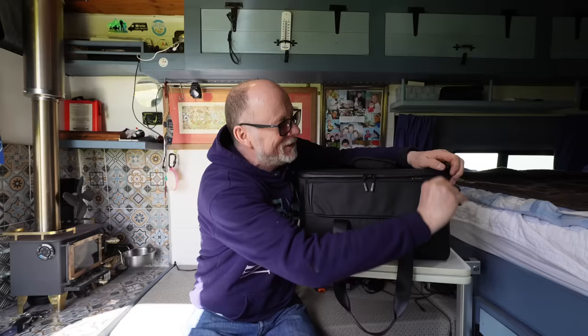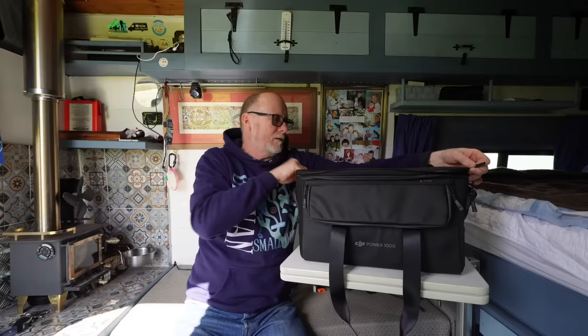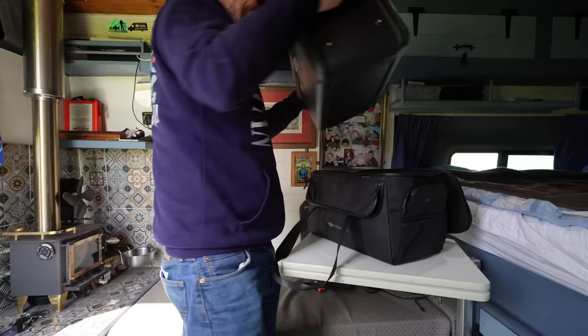Here we are - this is the brand spanking new DJI Power 1000 portable power pack. Before we take it out of the bag, let me introduce myself. My name is Mel and my YouTube channel, Big Man Small World, is primarily about camper vans and off-grid living. Over the years I've done quite a few review videos of power packs similar to this. This bag is really cleverly designed - you can actually use the power station whilst it's still in the bag, which also protects it. But let's take it out and have a real good look.